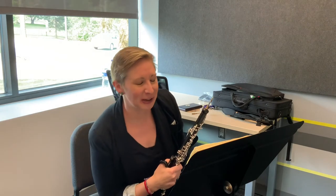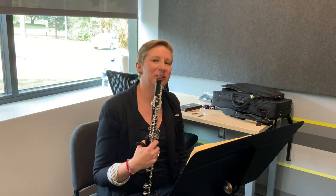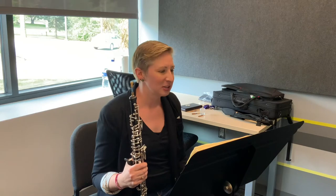Hi, my name is Dr. Sarah Renner and I'm the artist faculty of oboe at the Omaha Conservatory of Music. I'm here to talk a little bit about some of these Allstate etudes that we have coming up.